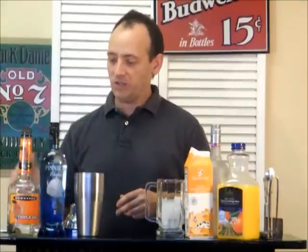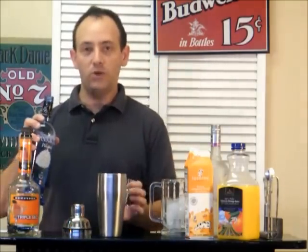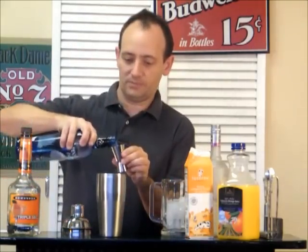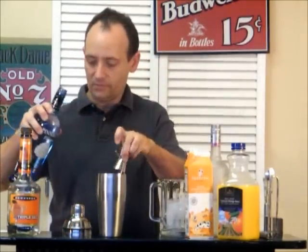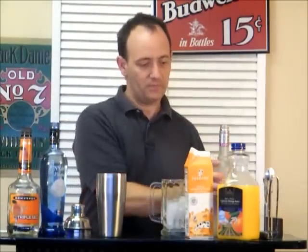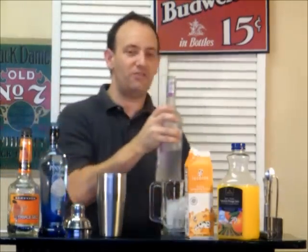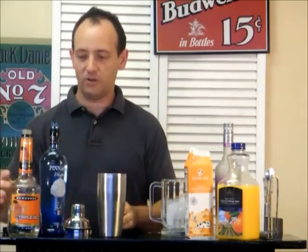What you're going to add to your shaker full of ice is one and a half ounces of your Pinnacle Whipped, and then a half ounce of vanilla rum. Okay, that's a little bit more than half an ounce.